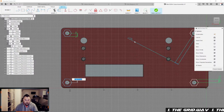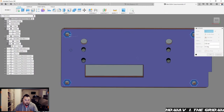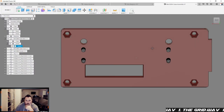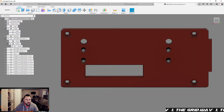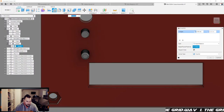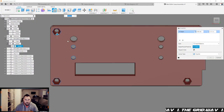Let's grab that and extrude these down — negative three, cut those in. That is how we're gonna do this, and then chamfer all the things. Always chamfer all the things.